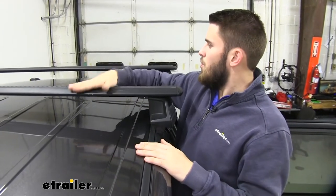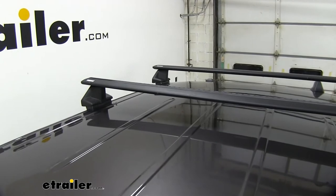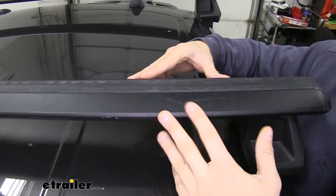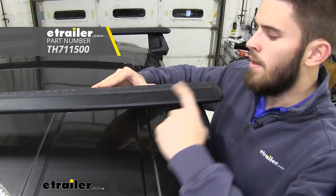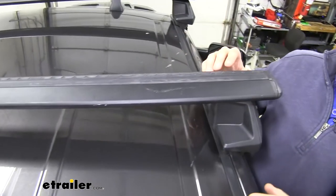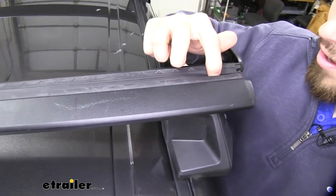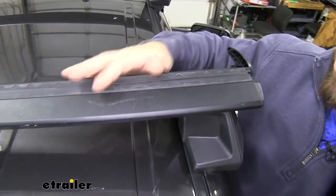With this roof rack system we have two 60-inch long Wing Bar Evo crossbars. These are really nice construction from Thule. They have a nice aerodynamic shape that helps cut down on wind noise and drag when traveling. We have them in black right now, but silver is also available here at E-Trailer. You can see we have a rubber strip up top — this lets us utilize T-slot accessories. Just flip open the end cap, run your accessory between the two strips to the desired location, tighten it down, and you're good to go.